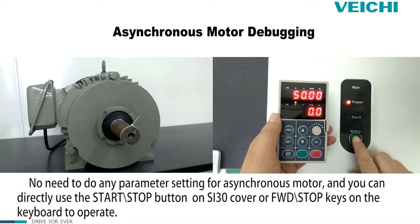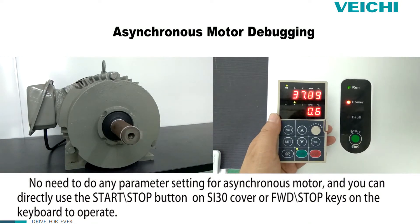No parameter setting is needed for the asynchronous motor. You can directly use the start stop button on the ASET30 cover or the forward stop keys on the keyboard to operate. Let's do it.